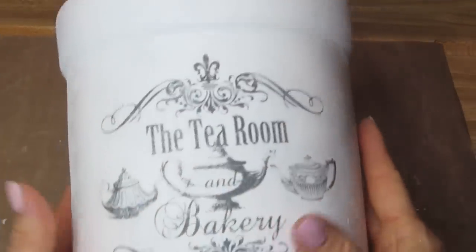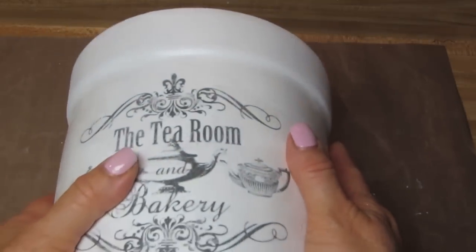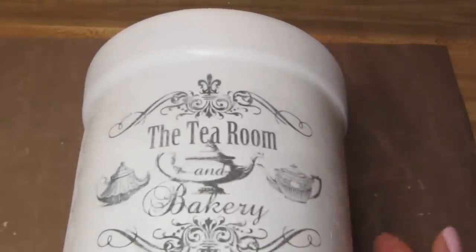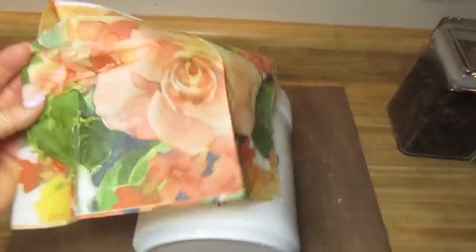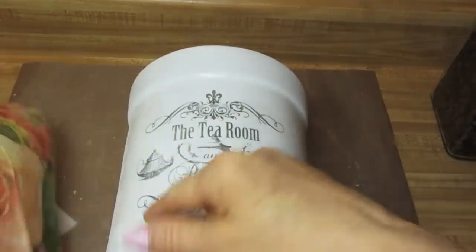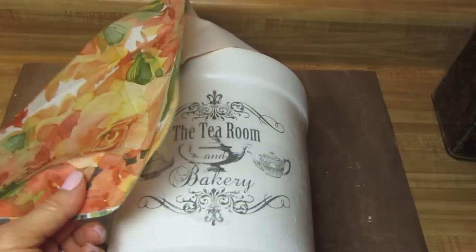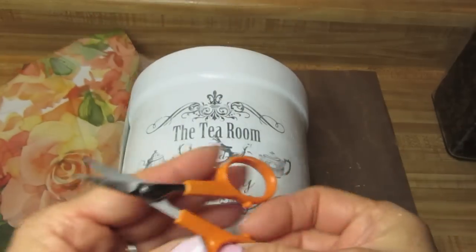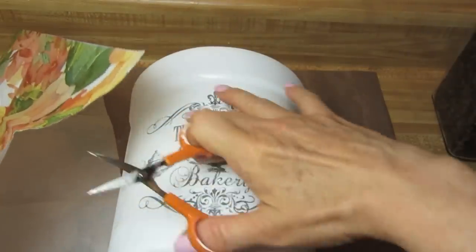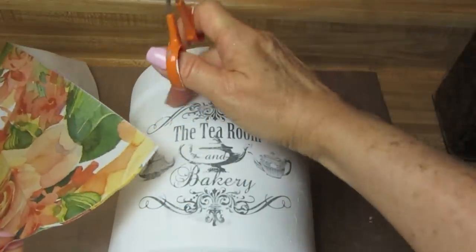Once everything dries, here's how it looks. I'm tempted to leave it just like this — it's really pretty — but I have got to do some decoupage on this. So I'm taking my napkins and I'm going to cut out a few images. I'm going to try to frame my title — that transfer — so I'm taking my decoupage scissors and cutting out some of the images to go around the whole jar.